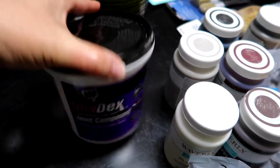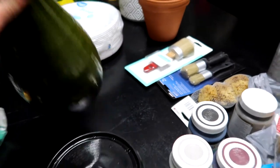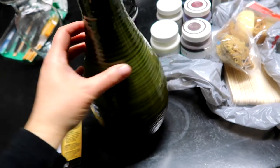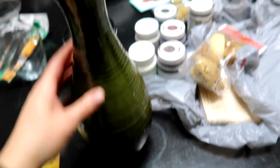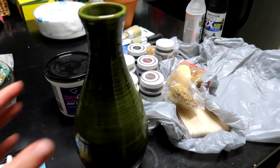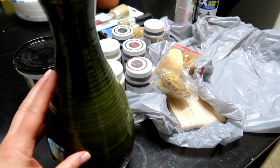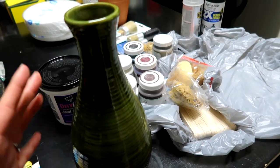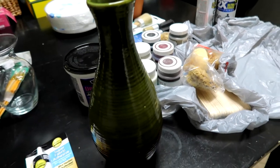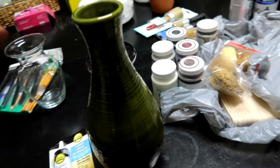We're going to start with joint compound and I'm just going to rub it all over this vase. Even though this vase is very pretty, I don't really like the colors. I think the shape of it is awesome and exactly what I'm looking for. But I want it to be kind of like an aged cream color — that's what I'm going for. You know what, honestly, I might change my mind as I get into it. We'll just have to see.